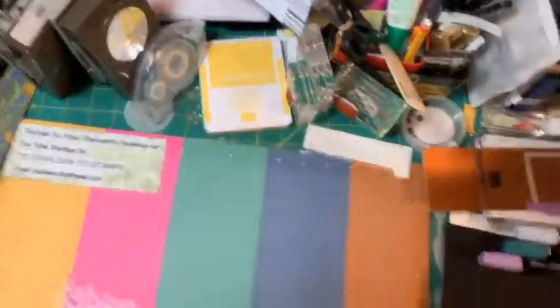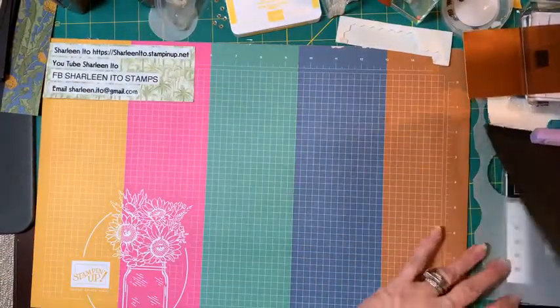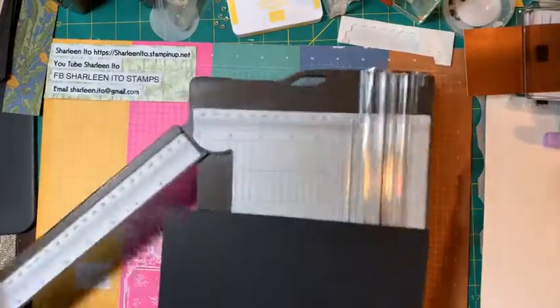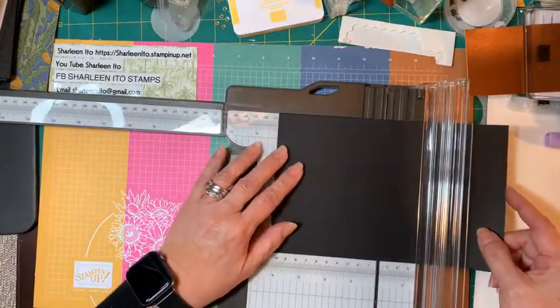There are a lot of techniques in this card, so let's get started. First, you just need a regular A2 size card — that's cut at eight and a half by five and a half, and then scored at four and a quarter.